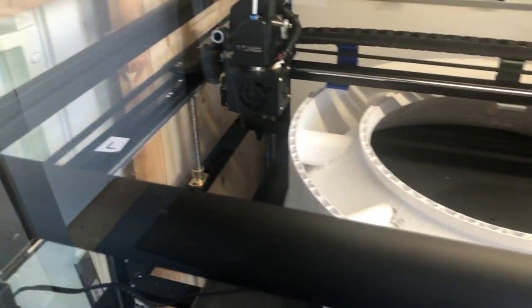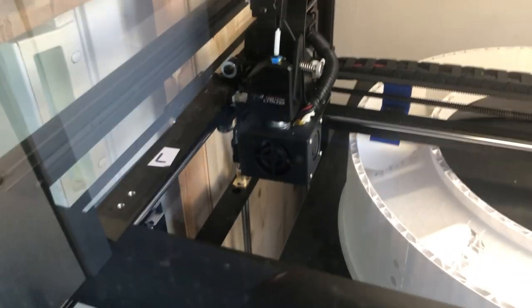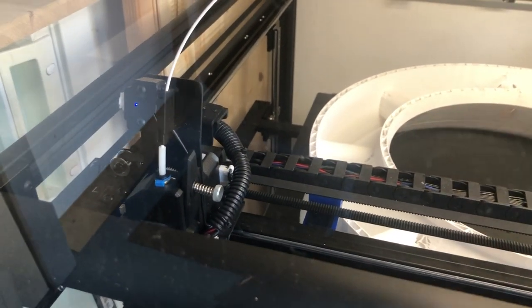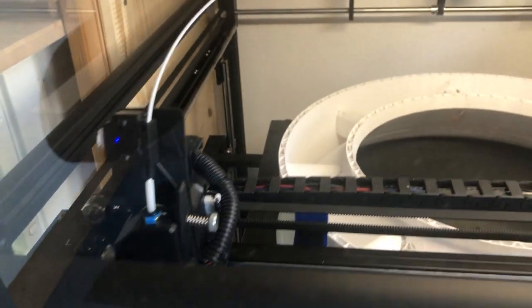What I'd really like is that when I stop a print, the extruder should start at the very left corner in the back, because right now I'll have to...